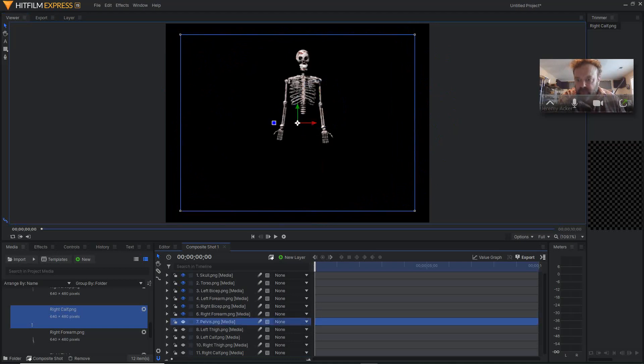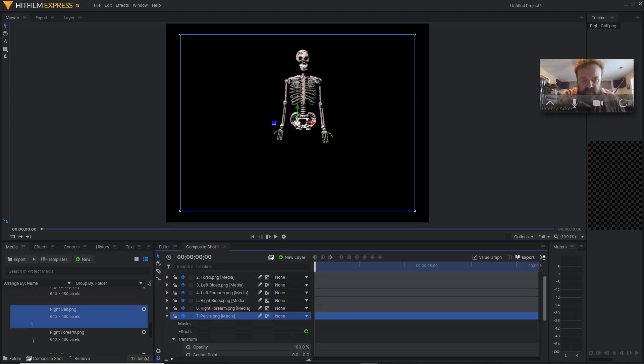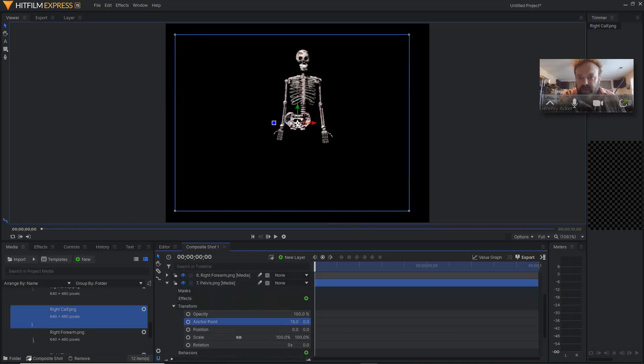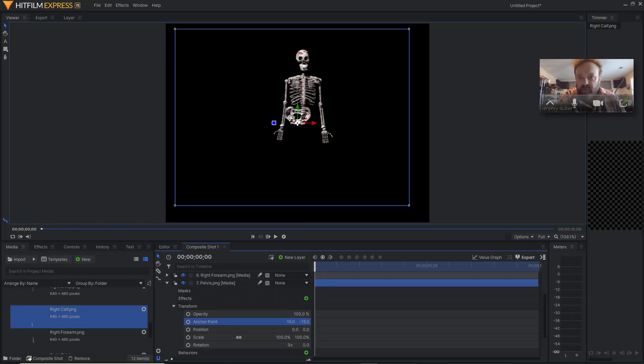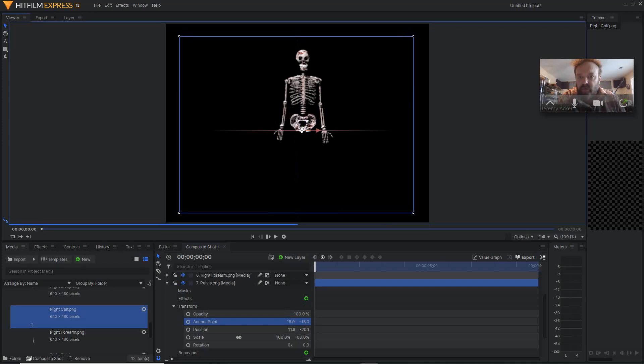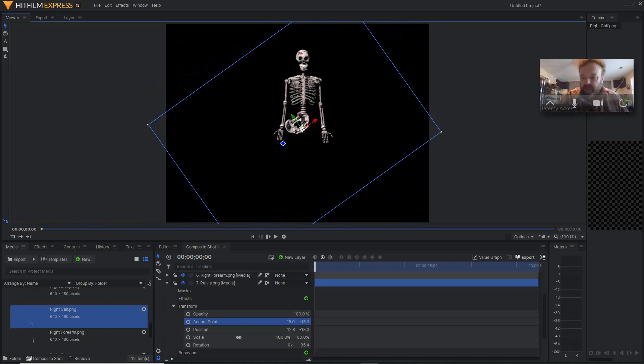Next step — pelvis. Turn the eyeball on. On this one I'm not too concerned about the rotation point, but I do want to change it maybe to the bottom here in the center, just in case. So we can get the center and then maybe down below, about right there. That would probably be good. Move this over a little bit, maybe up. Again, when you rotate it, that looks about right as far as where I want it to rotate.